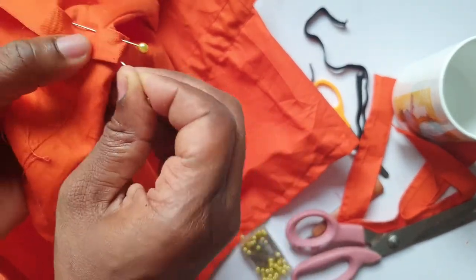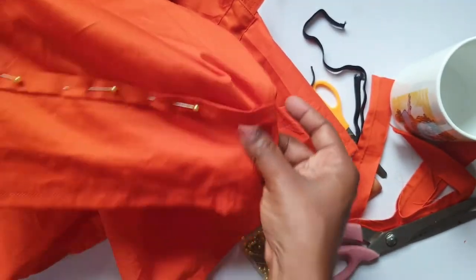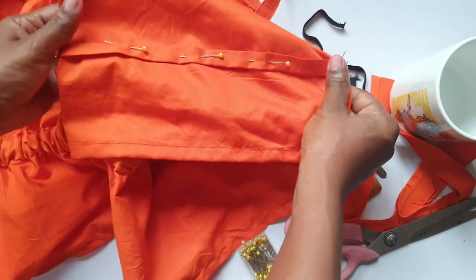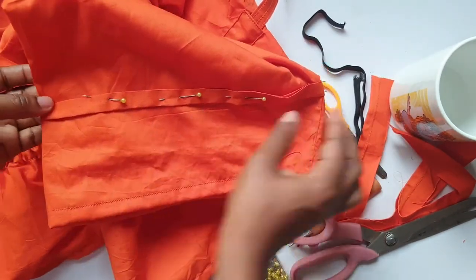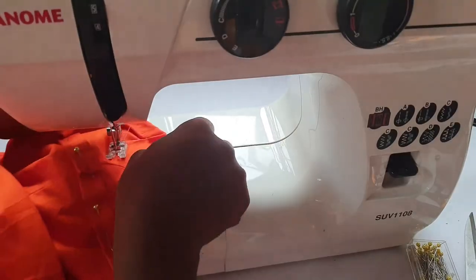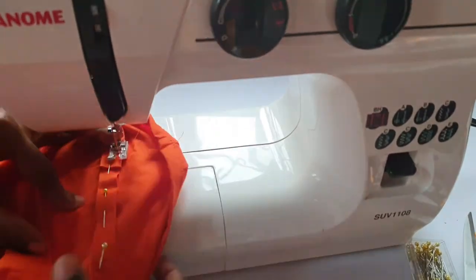While sewing I left space to insert the elastic - don't forget to leave that space. I sewed pretty close to the edge. I tried it on to see if it's the same length as the waist, and it is. I sewed close to the edge on both sides.